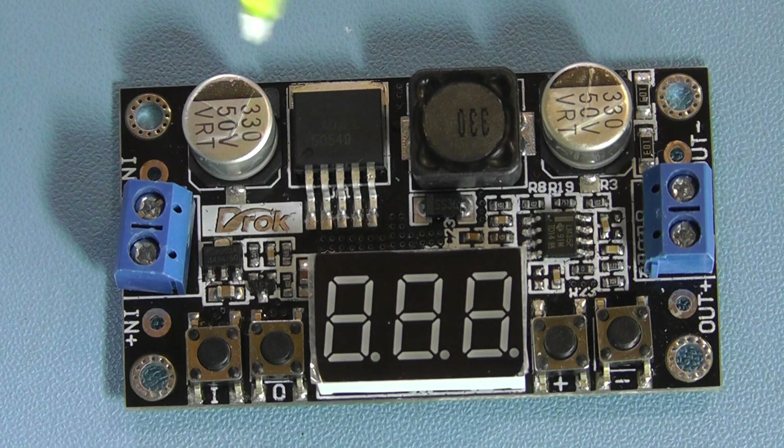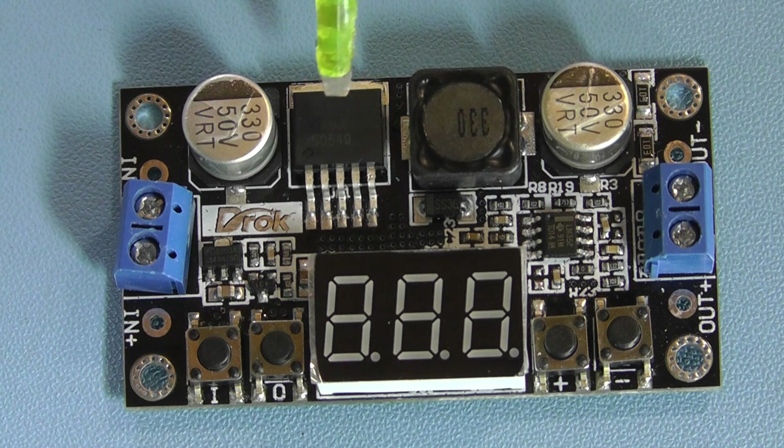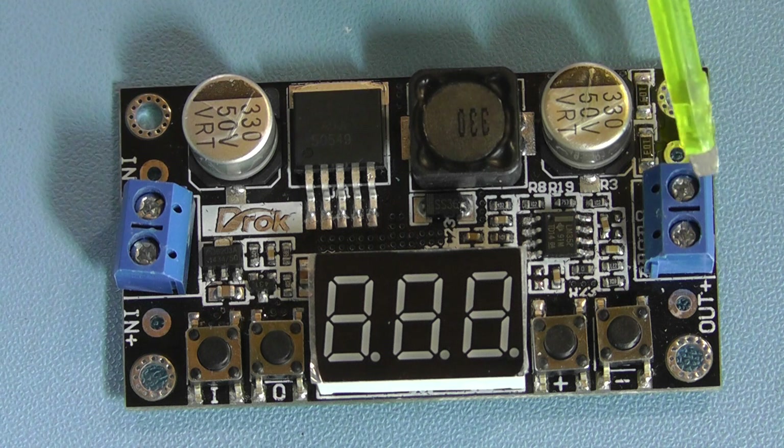Here we can have a closer look at the module. The size of the module itself is 65 millimeters by 35 millimeters. The main components regarding the DC to DC converter are along the top here — we have the input capacitor, electrolytic, and the output capacitor. There we have the DC to DC converter chip, which is the XL Semi chip XL2596, a fixed frequency pulse width modulation buck DC to DC converter IC. Those are the main components — input voltage going in there, output voltage there.